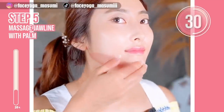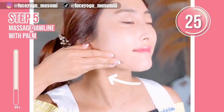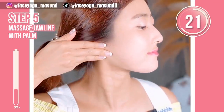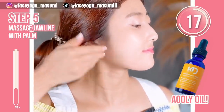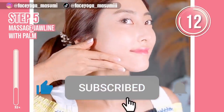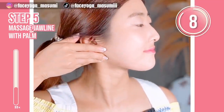Use your palm to massage your jawline towards the ear. Repeat this movement. Please do it gently and enjoy the massage. If your skin is sensitive, please apply oil or cream to protect your skin. By the way, if you think this video is helpful, please do not forget to subscribe to my channel and give me a thumbs up.